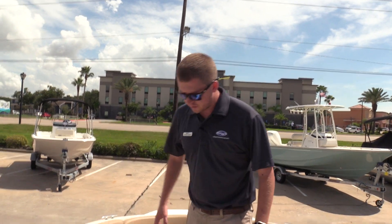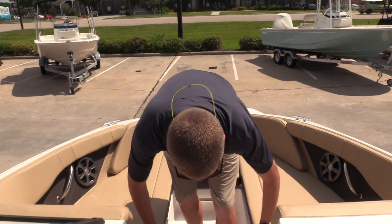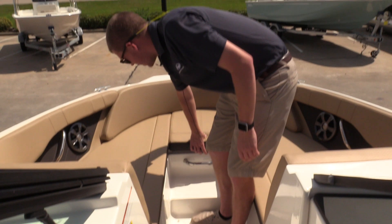At the bow of the boat, you'll notice that it's nice and squared off for a lot of seating. You've got some storage under these compartments here, as well as a reboarding step so you can get on and off the boat from the bow.